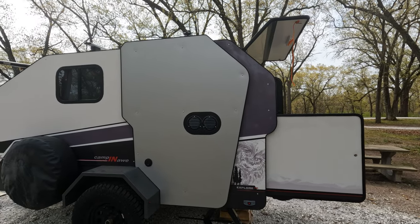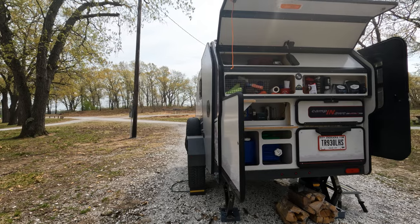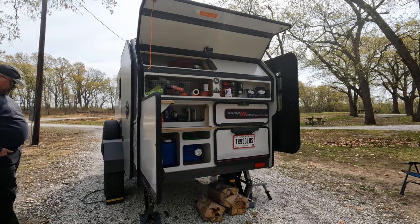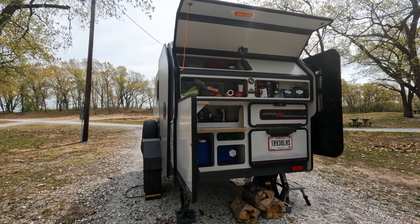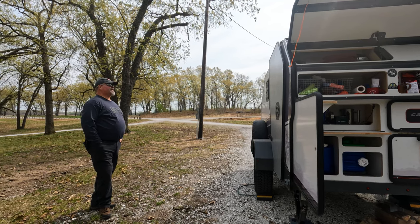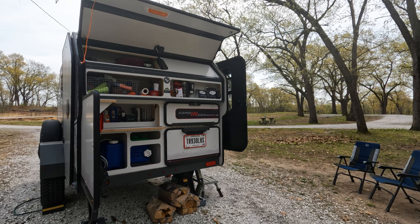Let us know what you think about the changes we've made so far, and any suggestions — especially other Campaw owners, if there's things you've changed or adapted. We'd love to hear about it. And don't forget — we're also thinking about a custom tire cover that says 'Adventures with Heck and Back' on it. Please leave comments below and let us know what you're doing.